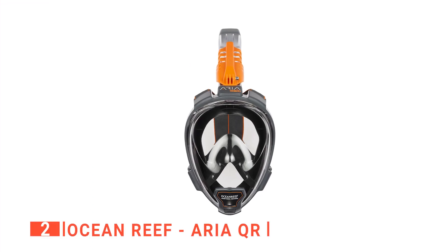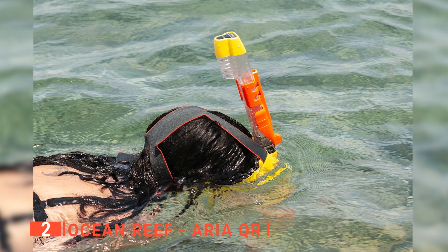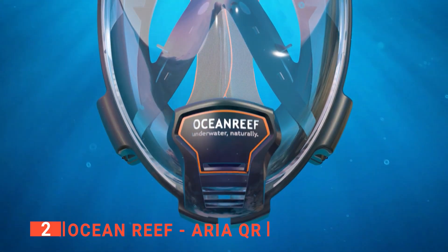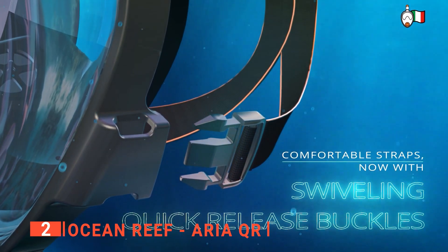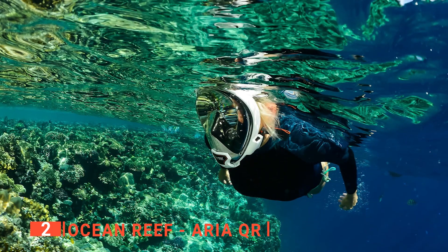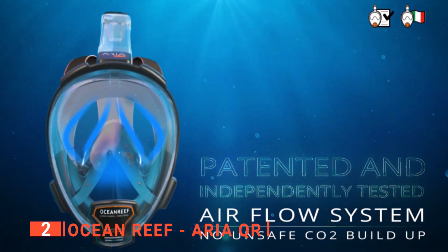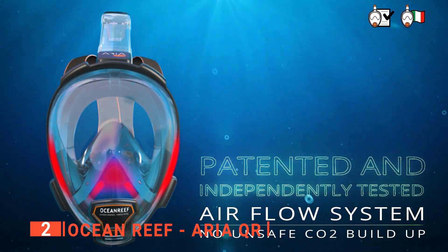The second product on this list is the Ocean Reef Aria QR. Like the previous product, I greatly appreciate that the Ocean Reef has a quick release system, which keeps people safe during emergencies. I liked the unique look of the Ocean Reef as it has a single large tube for airflow — not only does it look unique, but it is also durable and reliable. Its new strap design makes adjustments and comfortability a priority, with elastic straps making this possible. Furthermore, the Ocean Reef has an excellent 180-degree panoramic view, and its crystal-clear visor is also anti-fog. Its dark face seal also prevents light from hitting your eyes from the underbelly of the face mask. The Ocean Reef has eight different colors to choose from.